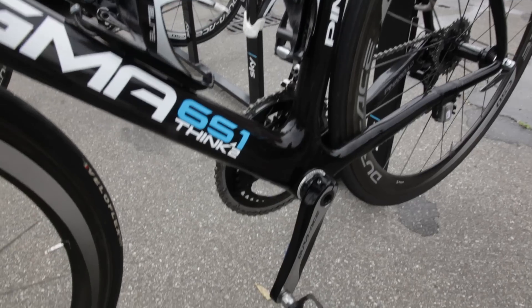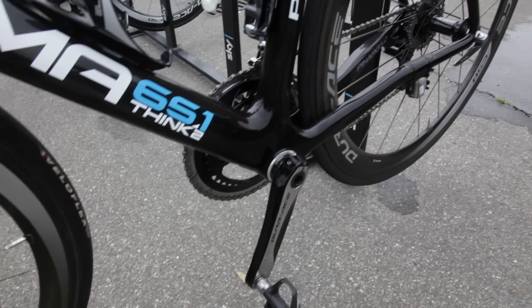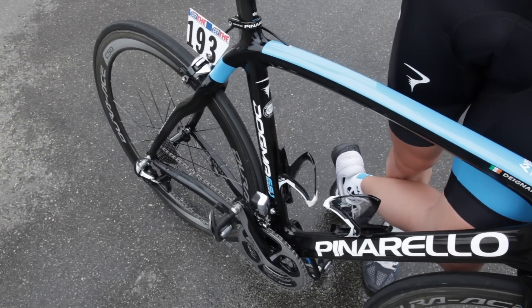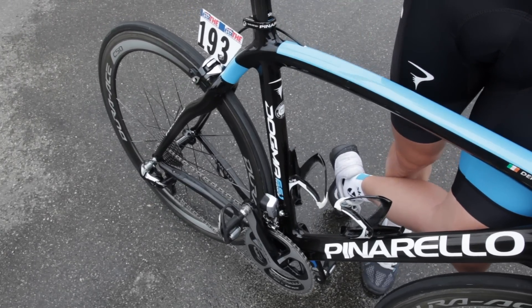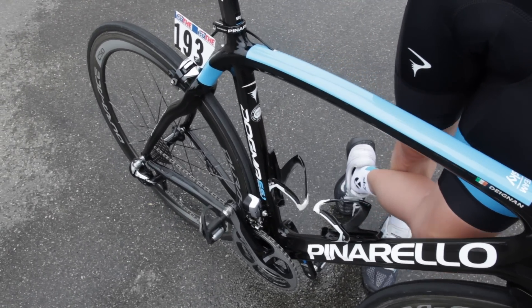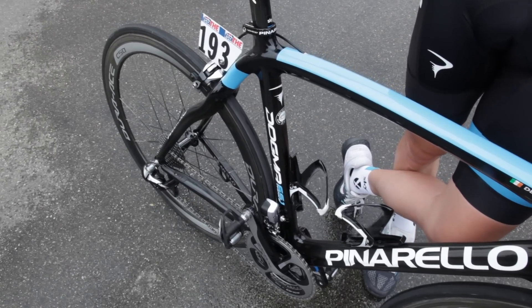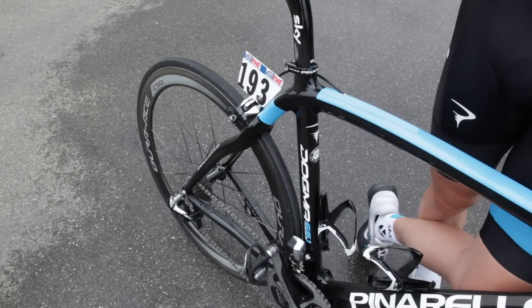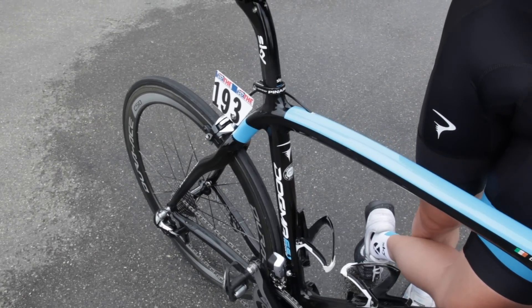Normally if it's a hillier day we have a 28. On some of the steeper days this weekend, some of the guys rode a compact which was 36 on the front and a 28 on the back, but normally standard is just 25 or 26 on the back — 11-25 or 11-26.